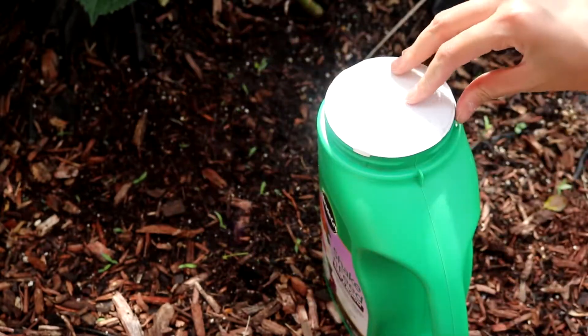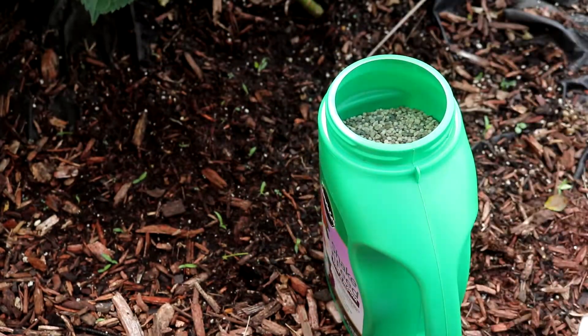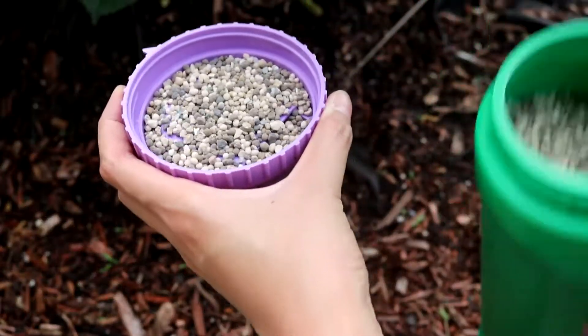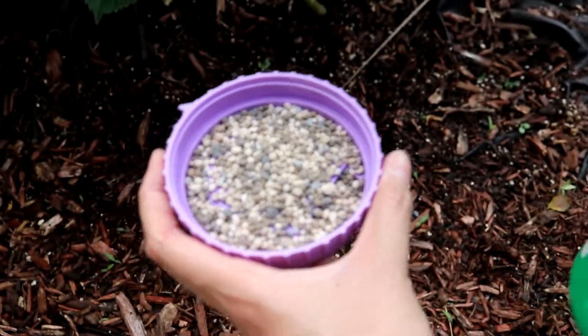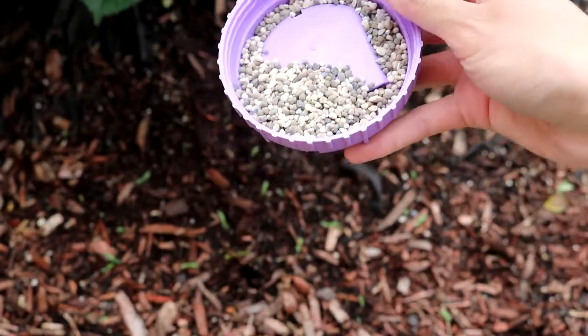The last time I would fertilize is in September. You need to prepare the plant to go into dormancy. Fertilizing promotes new growth, and those young shoots are too weak to withstand freezing temperatures — it will kill those branches. Plants need to go to sleep in wintertime.